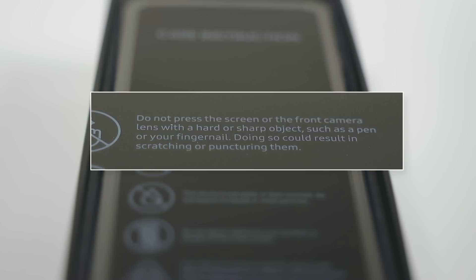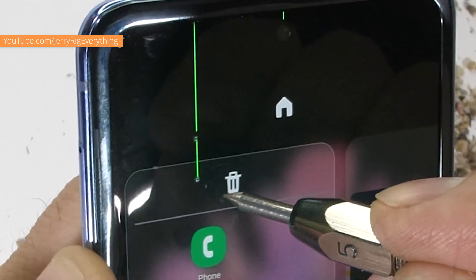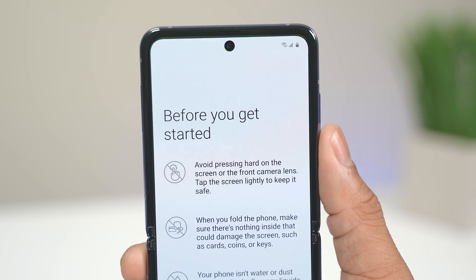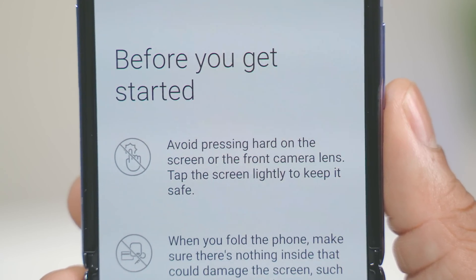You want to be careful with things like your fingernails. You don't want to poke and prod the screen, because as Zach showed in his video, when you start poking at the screen with sharp objects, it will start to break down a lot of different pixels in the screen itself. There are warnings on the phone as soon as you take the lid off the box, and when you boot up the phone there's another warning screen letting you know how to care for this product. This makes me feel that Samsung is not trying to hide the fact that foldable screens right now are just more fragile than regular glass screens.